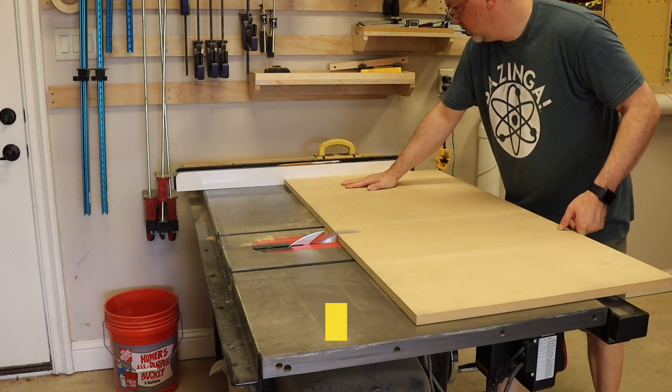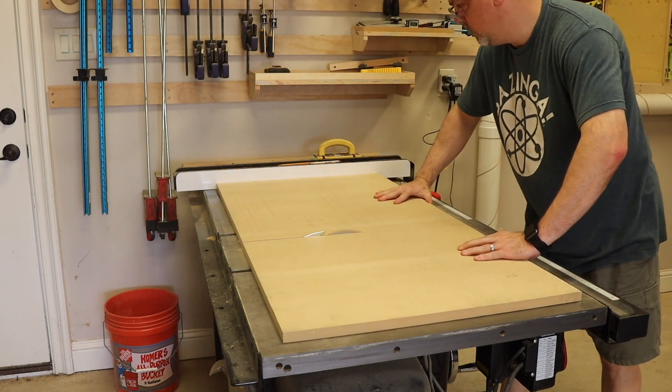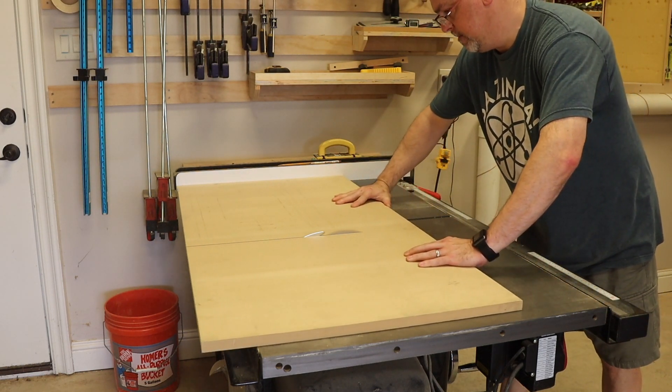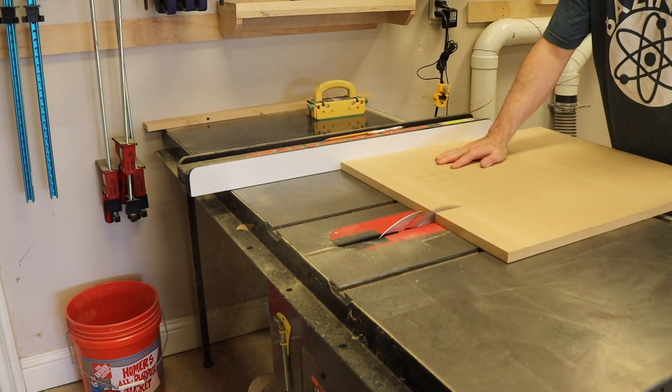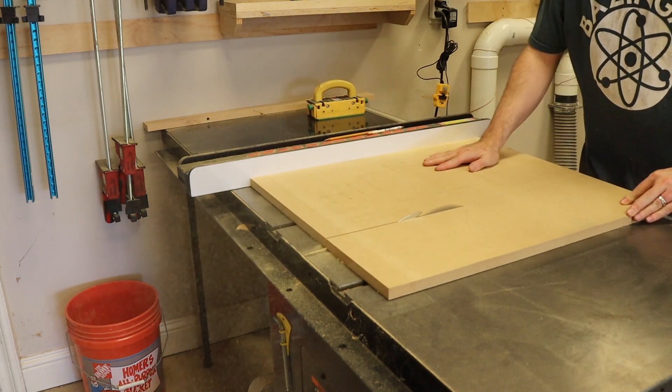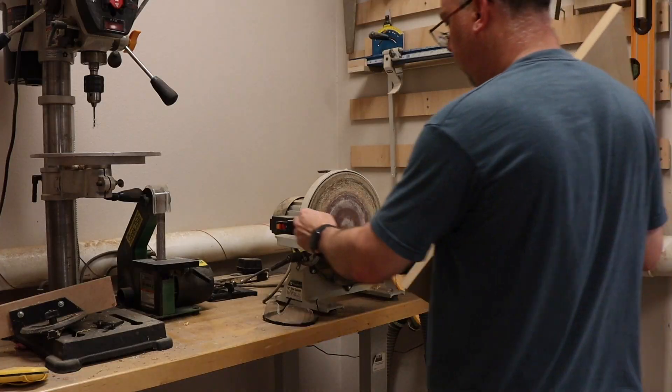I'm going to use my table saw to cut out the main sections. If you don't have one, no problem — the only tool you really need is a jigsaw. Don't fall into the trap of thinking you need fancy tools to make stuff. Better tools just make things go faster. Just use what you have. The hardest thing you'll ever do is just start.